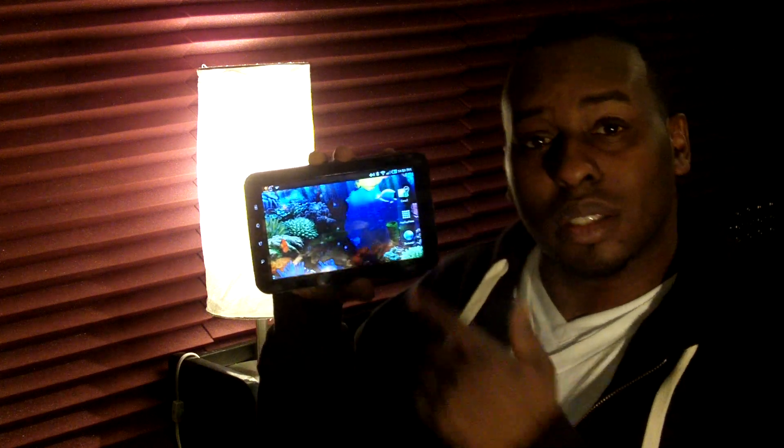Hey, what's good my Facebook, Twitter fam. It's your boy Rich, live at the recording studios out here at the medicine cabinet. I'm going to show you what I've done today with this right here, my Samsung Galaxy Tab.